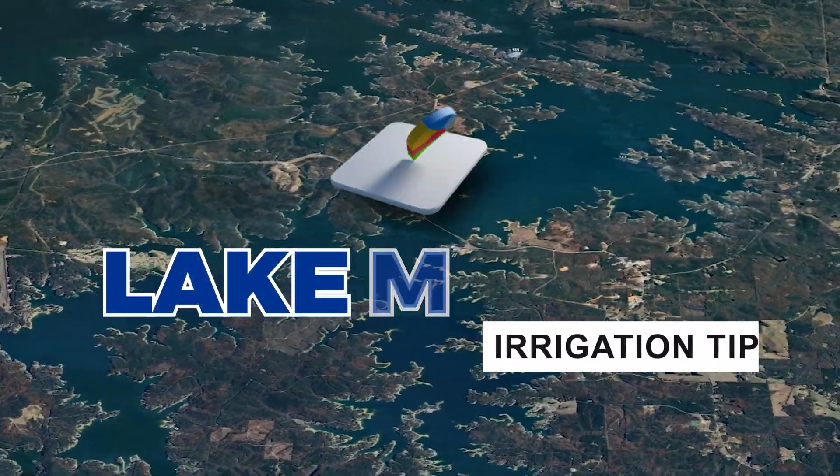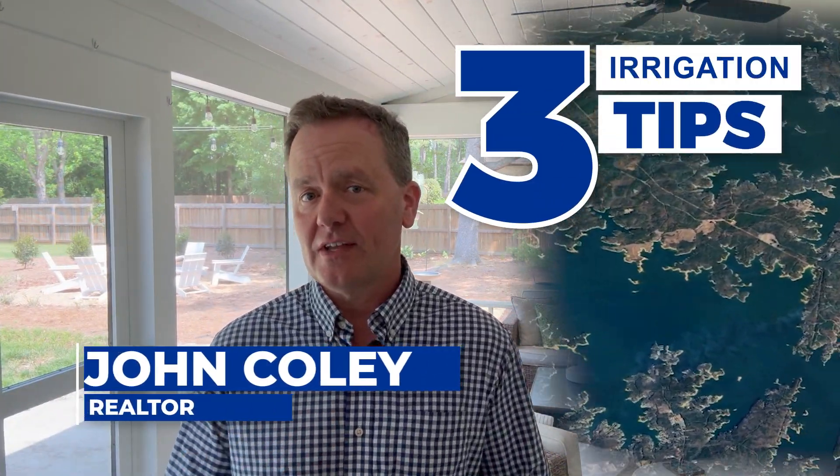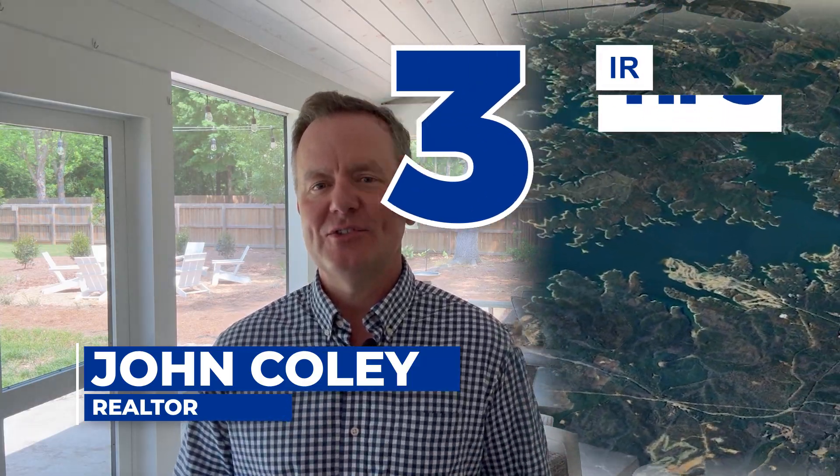Would you like some irrigation tips for your Lake Martin home? I'm John Coley. I'm a real estate agent here, and I'd like to give you three tips, so hang on to see them.